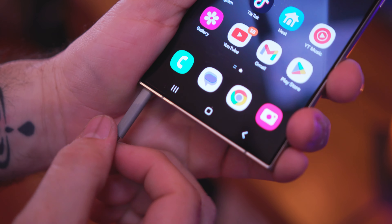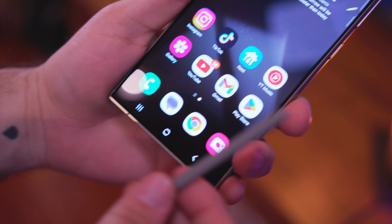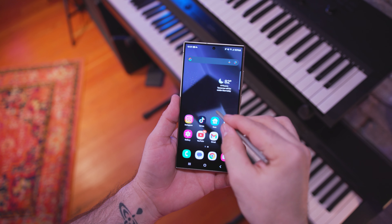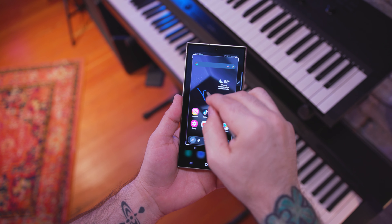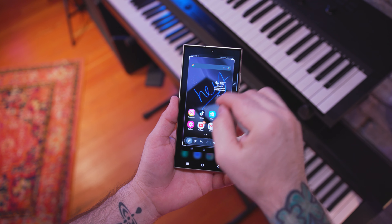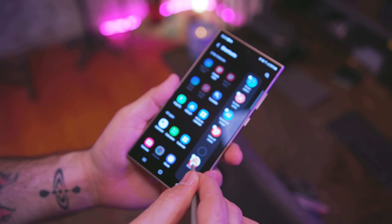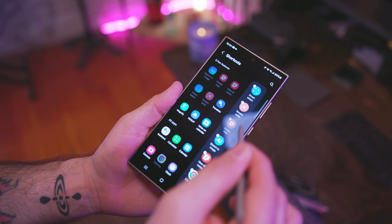If you're buying the S24 Ultra or already have one, you're probably very familiar with the S Pen. There's a lot of S Pen features on the S24 Ultra series and not a lot has changed over the years, which isn't necessarily a bad thing. Personally, I just don't use the S Pen much — it's just not my thing — but there are some features I'll mention that I do use it for.